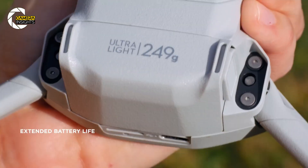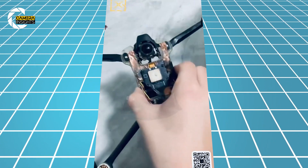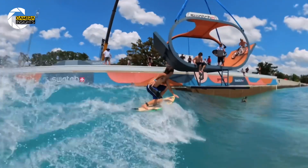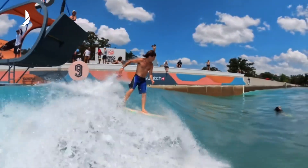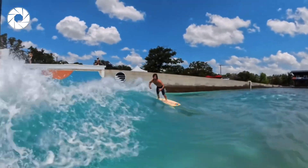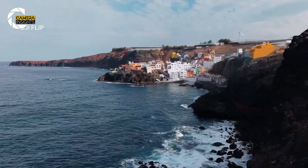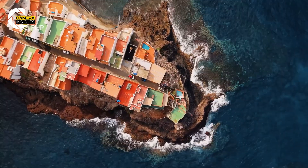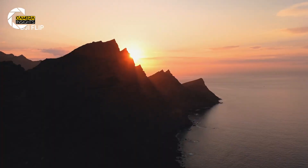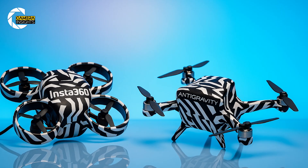We don't know the full battery specs yet, but with a lightweight body and Insta360's track record of efficient design, it's fair to expect something decent. And there's the Anti-Gravity Hub, a creative feedback platform where users can suggest features — and if those ideas make it into production, you get rewarded. A drone that listens to its community? That's new!